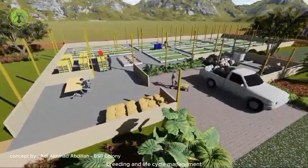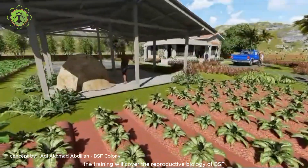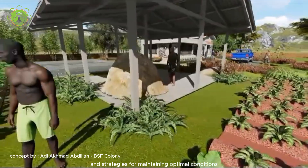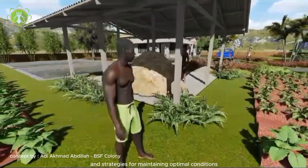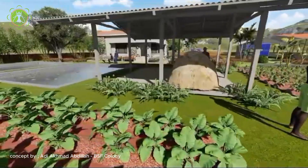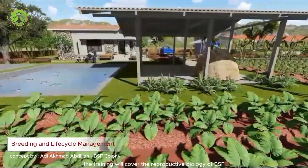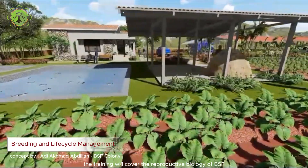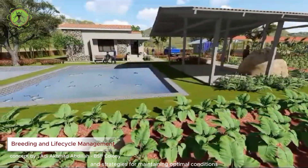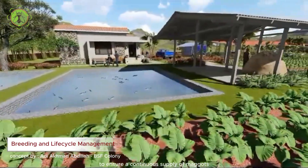Breeding and life cycle management: the training covers the reproductive biology of BSF, techniques for mass breeding, and strategies for maintaining optimal conditions to ensure a continuous supply of maggots.